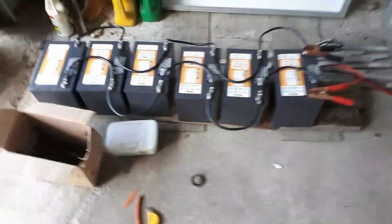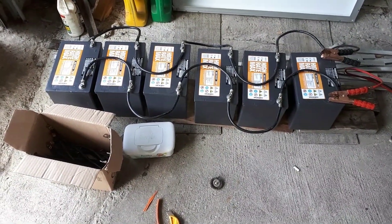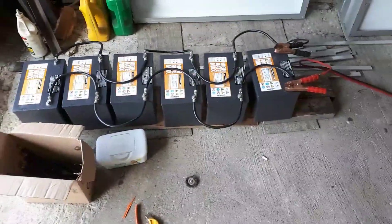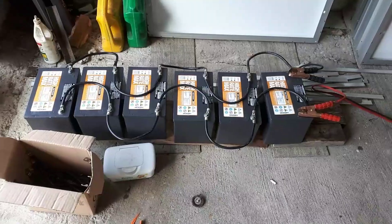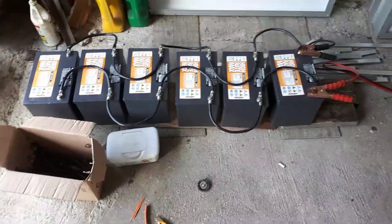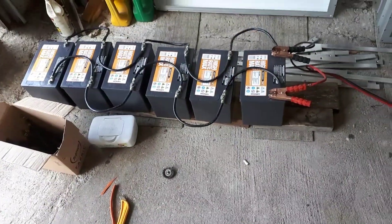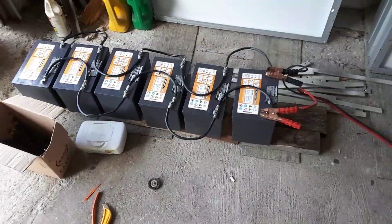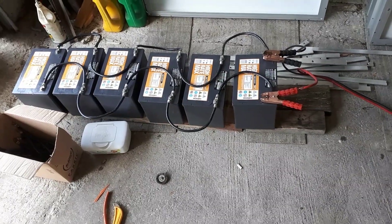Now, do that a couple of times — discharge them, charge them back up again, discharge them. It'll get them into their own little rhythm. And when you take them apart, they will all be the same voltage. Now, some of them do sag a little quicker than others, but that's just because of age and poor usage of them in the previous system.